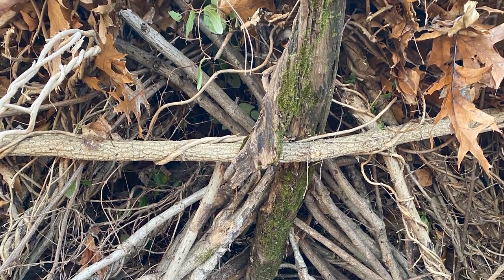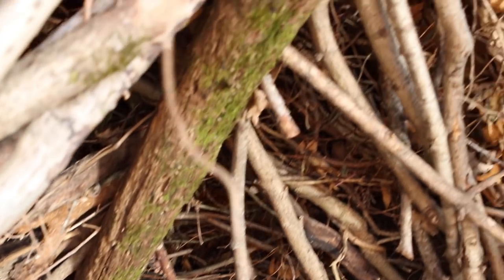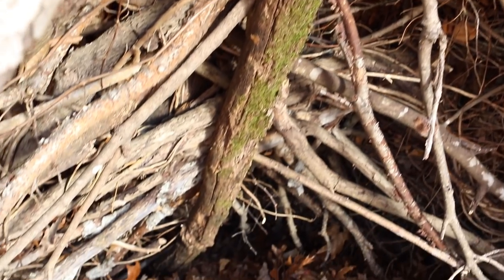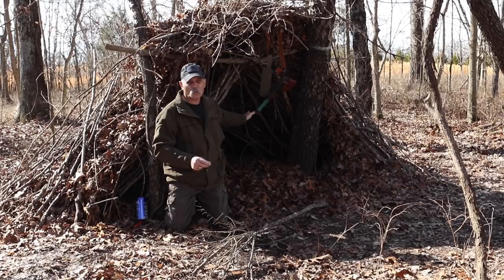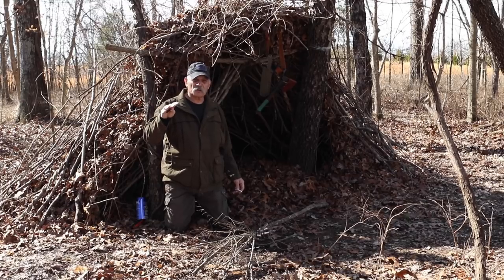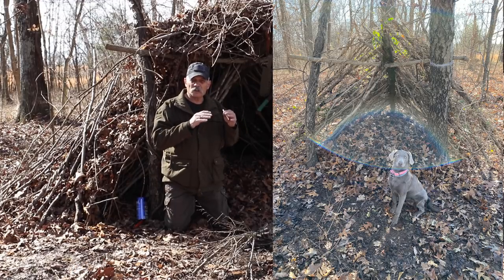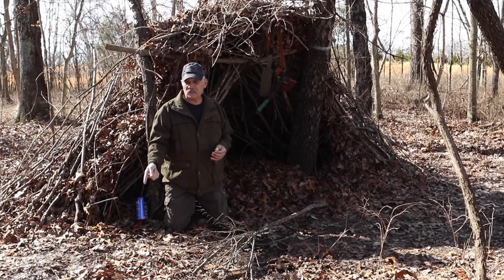All of this that I built here I took off the ground — not one piece required cutting a tree down. I picked this piece of wood on purpose because it's got a hook on it. Once I tied my branch across, I could hook this limb in, because that's what everything else leans up against — it takes all the weight. I went around, got all the branches laying on the ground, and started building the skeleton. Once I had enough branches on it, I covered it real good and used vines to hold the leaves.